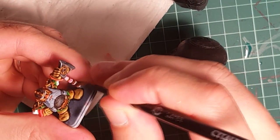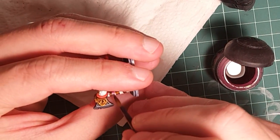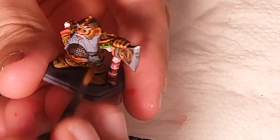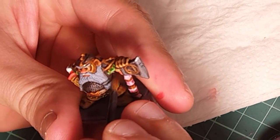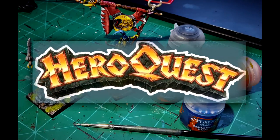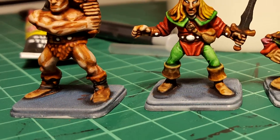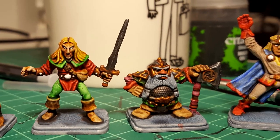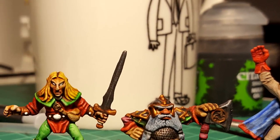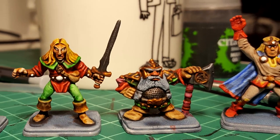Using yellow I'm going to paint the handle on the axe and also the sleeves on the dwarf's tunic - it's a nice combination of colors. So if you want to stop now, this is how the heroes will look - it's a good level for tabletop gaming. After this you can go the extra mile and make them look much better, but I think this is a decent standard for gaming already.